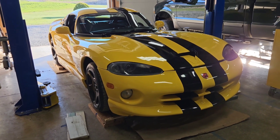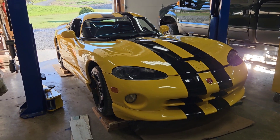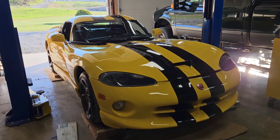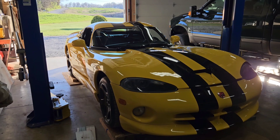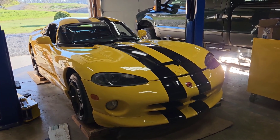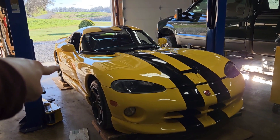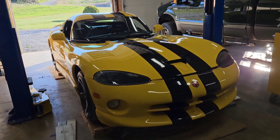We just got the Viper back from them, and if you watched the suspension video you'll know that we had to get it aligned — they got that all squared away for us. They also installed a new rear tow link in the back passenger side wheel. So make sure to like this video and subscribe to the channel if you enjoyed. See you next time, bye-bye!